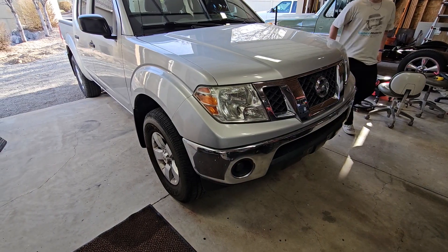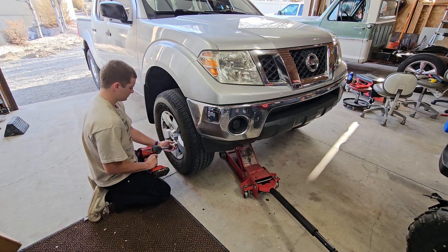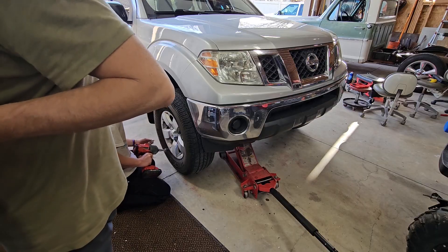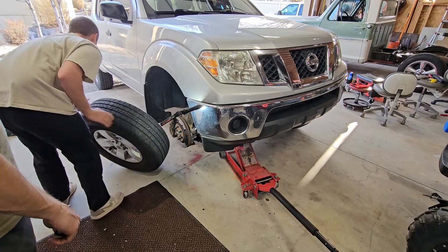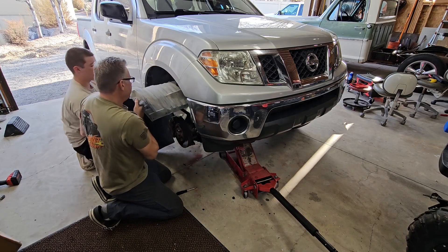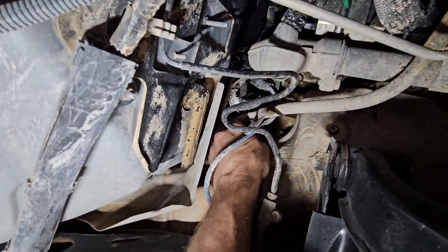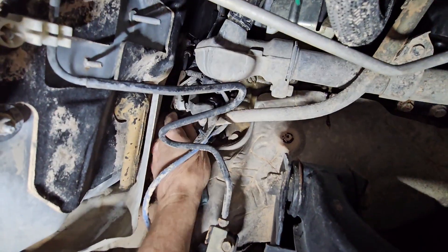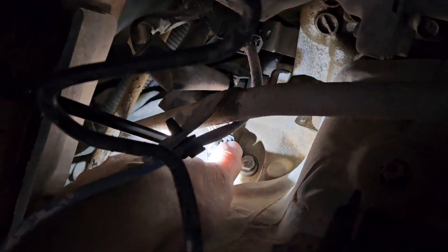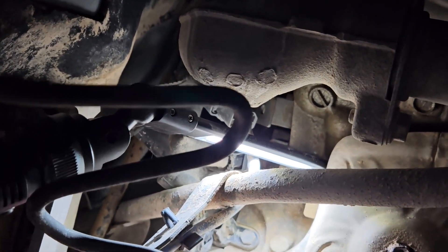Let's start by taking the tire off. We got to get a jack and a jack stand. It's this right here. Take the boot off. This is going to be like a 15-minute job when I try to take this clip off by pushing that in. Clip came off very easily.